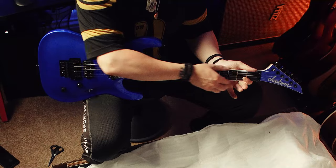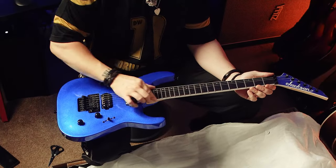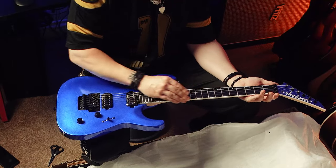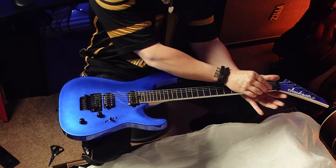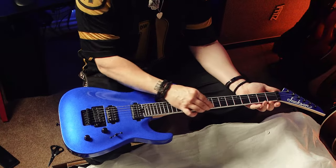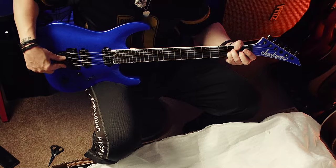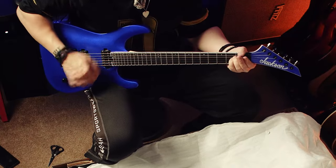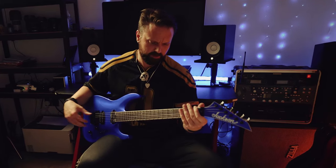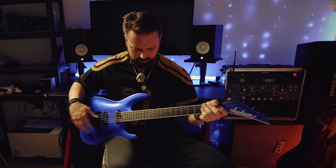Rest assured I will be assessing the build quality of this guitar in excruciating detail, because I know how a lot of you feel about Chinese-made stuff especially at this price point. Just initially going over how things feel and look — frets are on the sharp side. They're not going to catch on your hand or cut you, but they are sitting just proud enough of the fingerboard that you're definitely going to feel them. These are jumbo stainless steel. It's in tune — a Floyd Rose guitar that arrives in tune, wow! Really good factory setup, really low action.